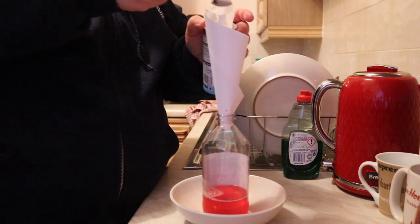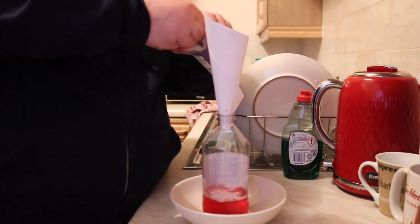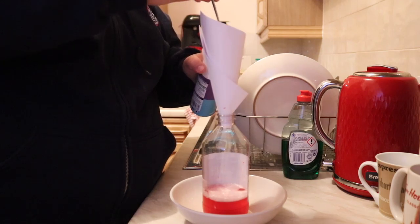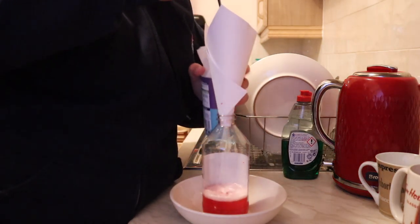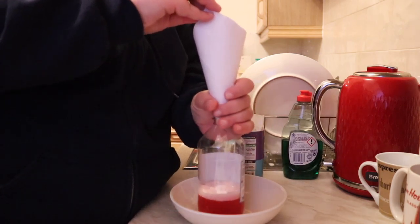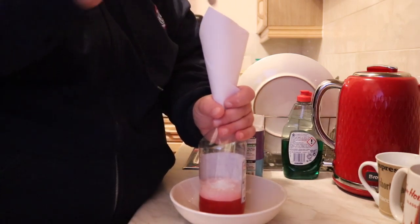And what I'm going to do is I'm going to put two teaspoons of baking powder into it. And then I can shake the cone to get it all in. So let's go with one... two.